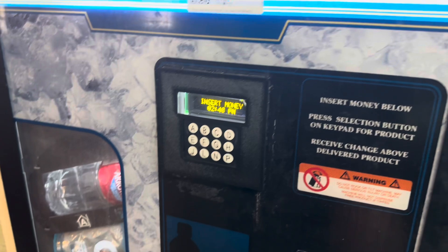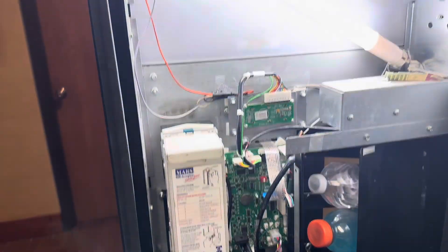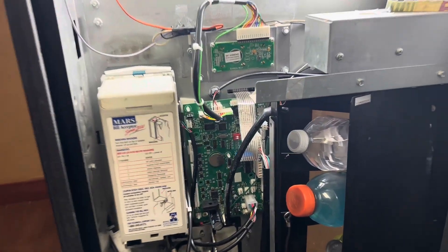As you can tell, everything is working. Stay tuned everybody — this machine is getting a credit card reader next. For more vending related content, like and subscribe. Have a great day, everyone.